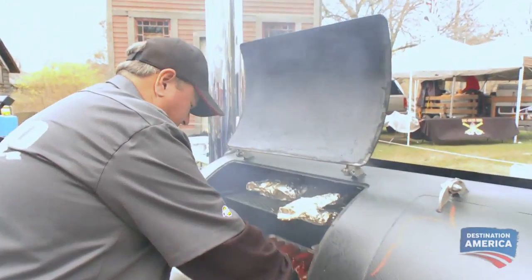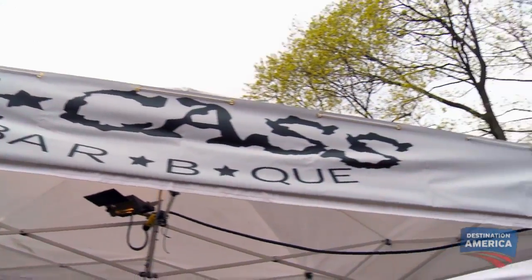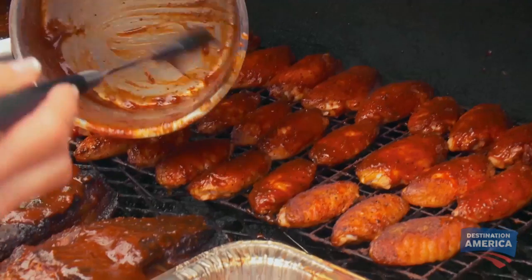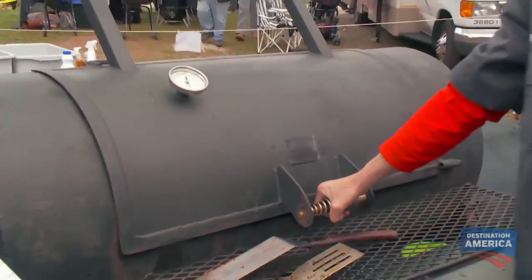Putting these back on there right now. Let the sauce set and glaze up a little bit. They've got the color that we want. The sauce is gonna set. It's gonna give us that sweet, sticky barbecue taste, a little vinegar tang to it, and a nice spice after burn.